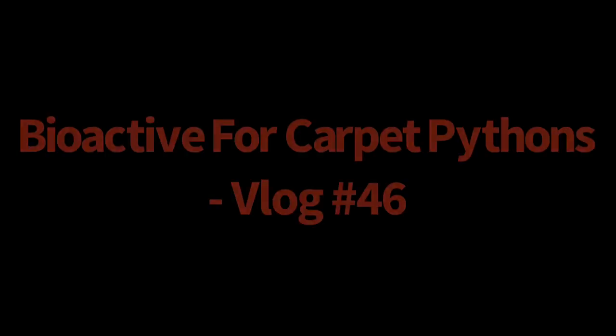To bio-activate or not to bio-activate, that is the question. Welcome back to the channel this week — thank you to everybody who sticks with it every week. For everybody who's just finding the channel, thank you for coming and checking us out. Don't forget to hit that like and subscribe button and the notification bell. This week I thought I would step out of my comfort zone and talk about bio-active enclosures, and we'll discuss the pros and cons of bio-active versus naturalistic versus minimalistic keeping as it pertains to carpet pythons.